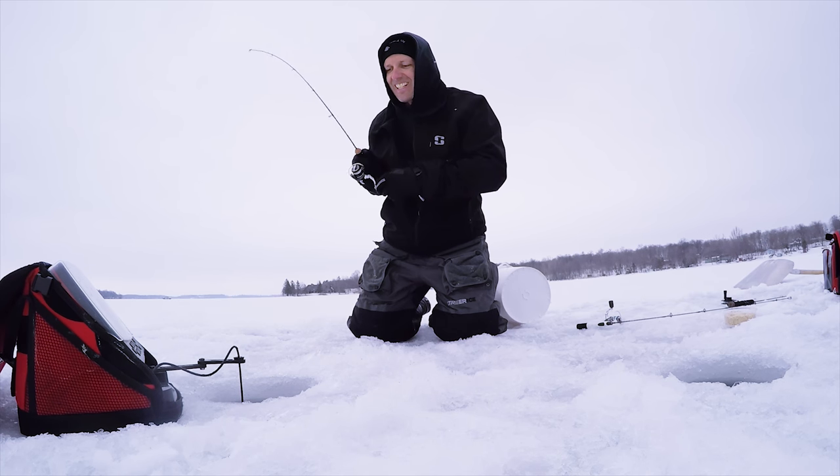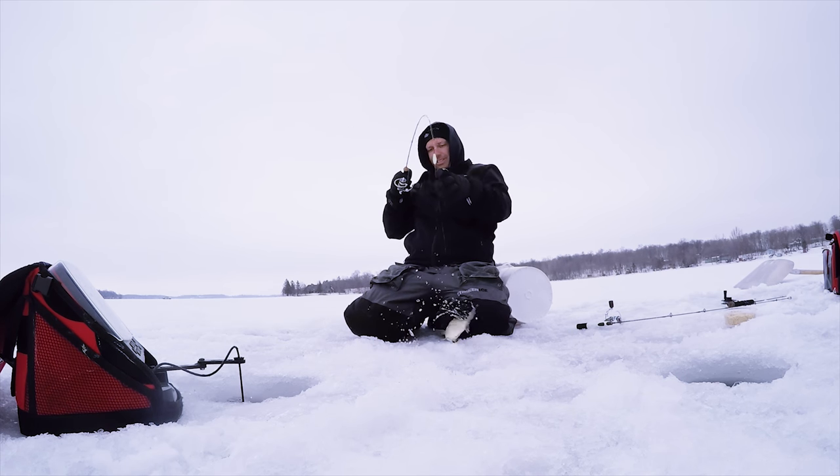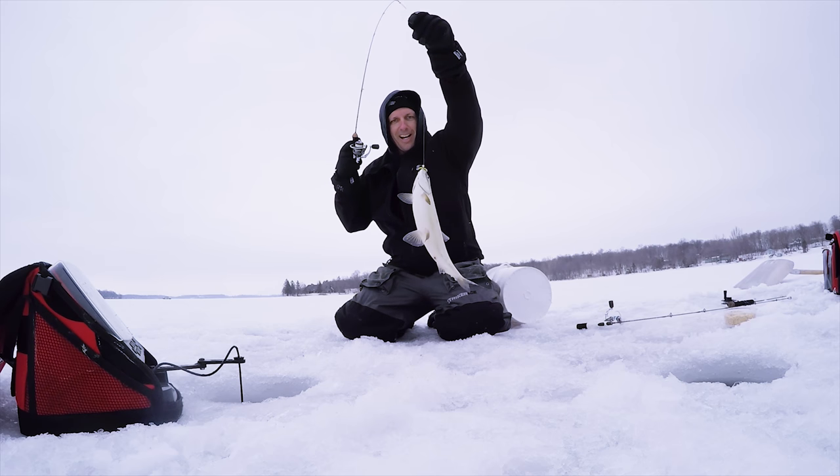That might be the nicest one of the day. First time I ever tried for tulibies — I always wanted to. The big surprise is I can't believe how bad they stink.